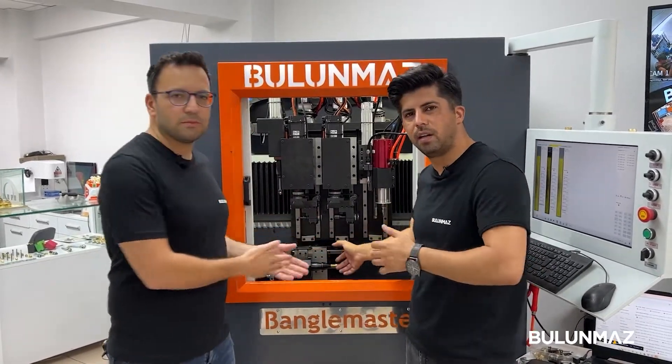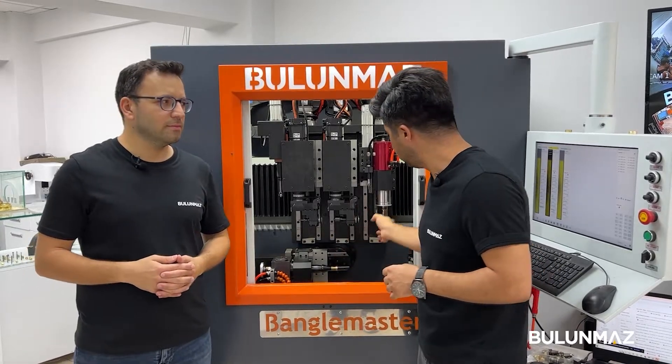Last operation. We covered the star. We use point tools — CNC point tools, 0.3 millimeter.